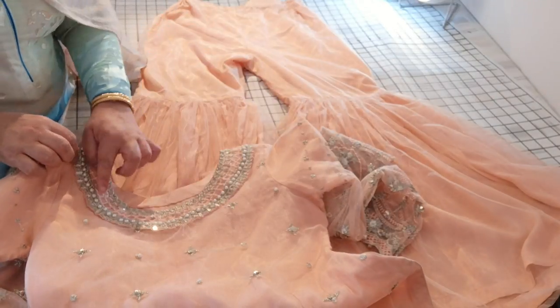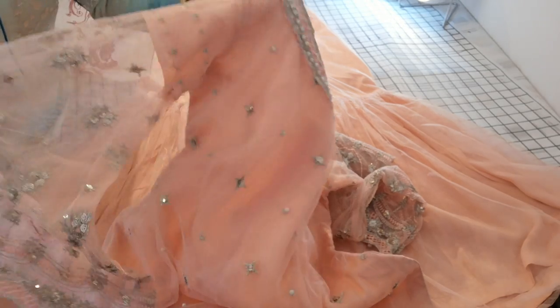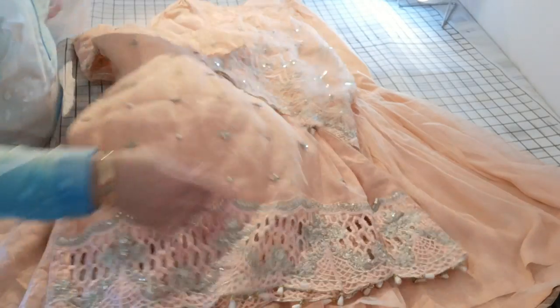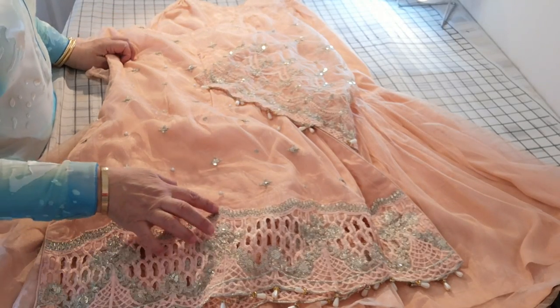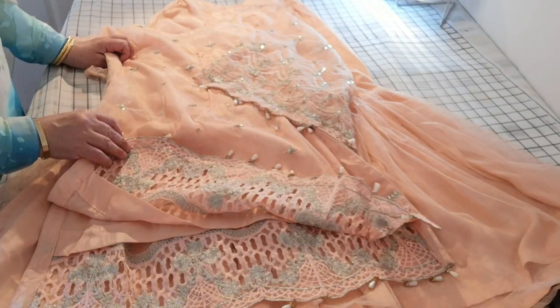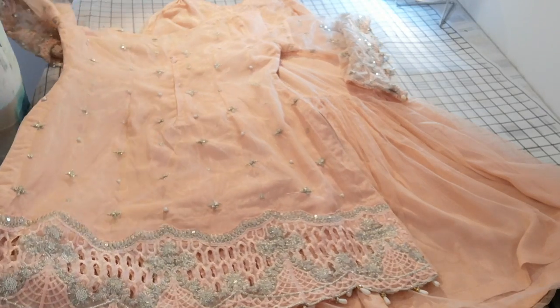The necklines on these suits already came with the pearl attachments. I did a double pearl attachment on mine and also a little bit of an attachment on the sleeves as well, which highlighted it a little more. The scalloping on the edges has been done really, really nicely. Basically, you can't tell the original from a replica.